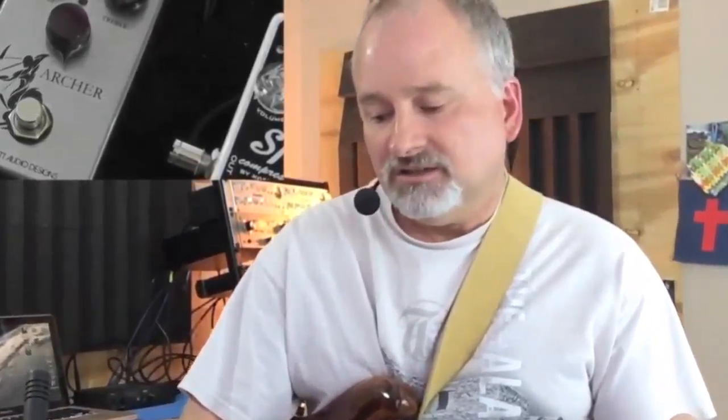Like I said, you can play all day long. It's really an outstanding pedal. I give it a triple thumbs up and I can't say enough about it — makes me want to get two of them, to be honest with you. This is Tim, just trying to keep it real. Have a great day.